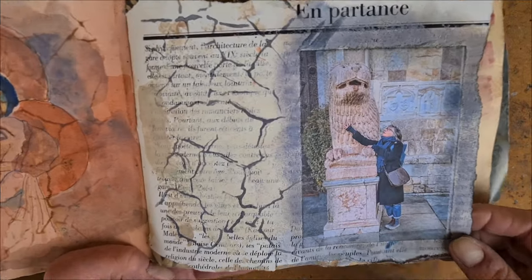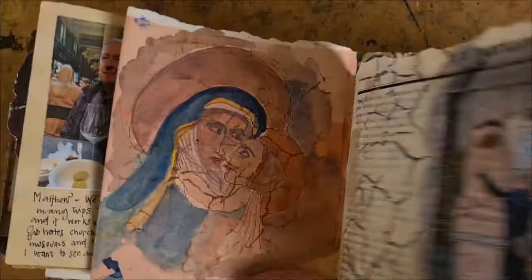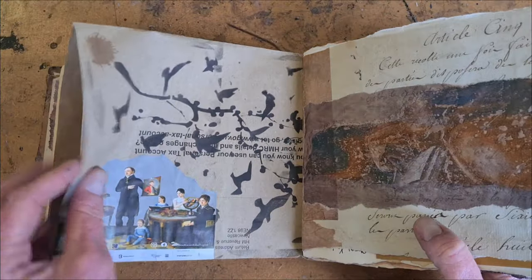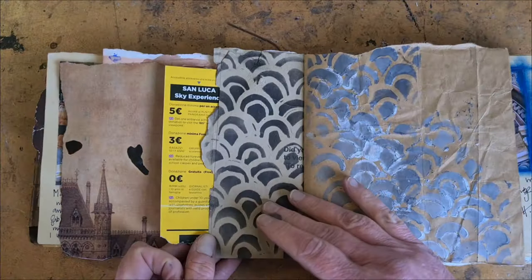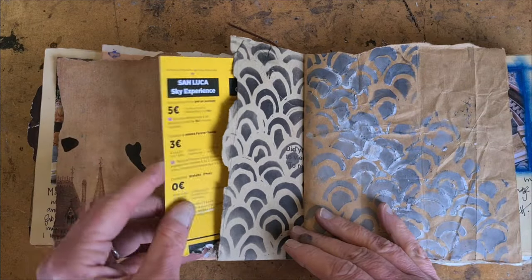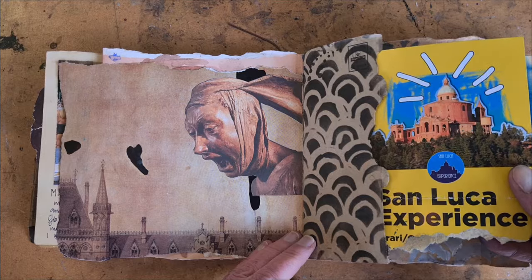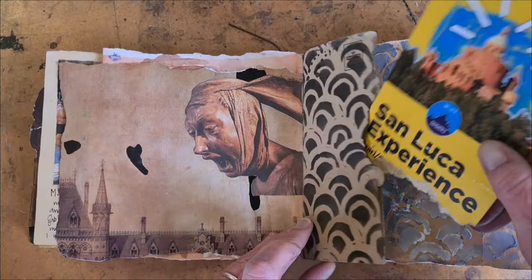That's me posing with a very old lion in Modena. Here is another example — remember that envelope from my tax bill? I bound that in as a page: the big side and then the shorter side when I folded the envelope in half. I've used it as a little tuck spot. Inside is something from a church I hiked up to — a ticket stub kind of thing — and it's just going to live there in that tuck spot now.